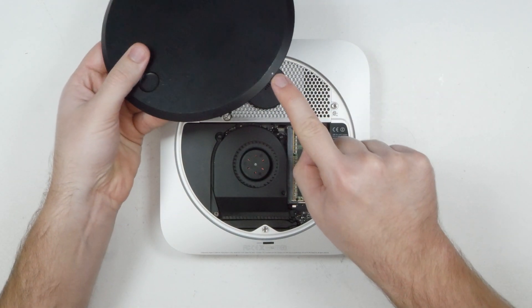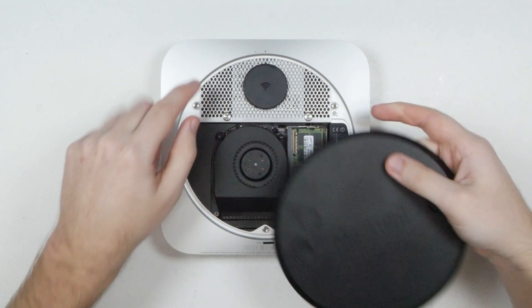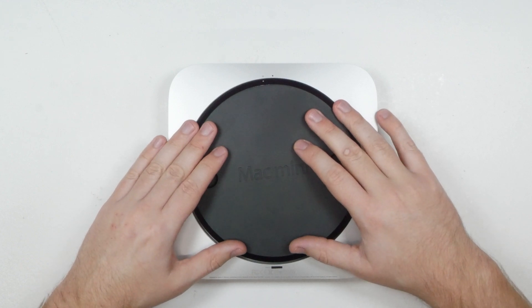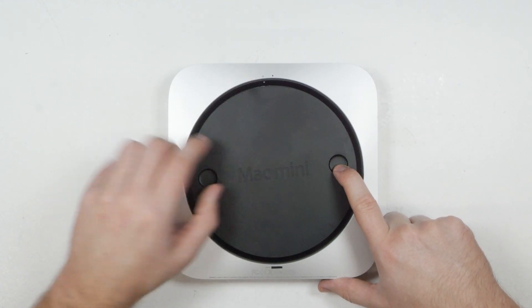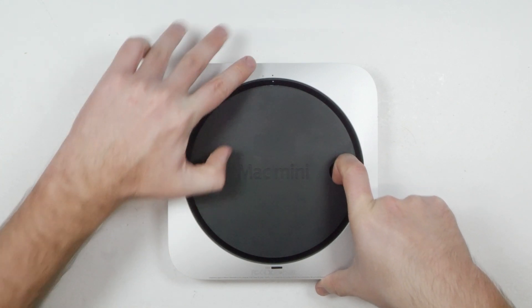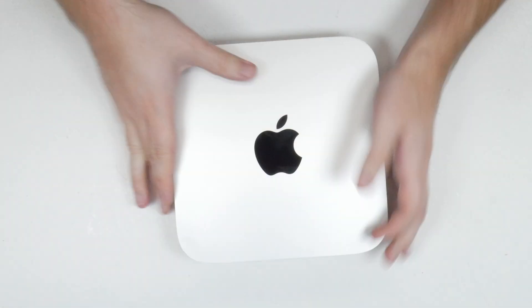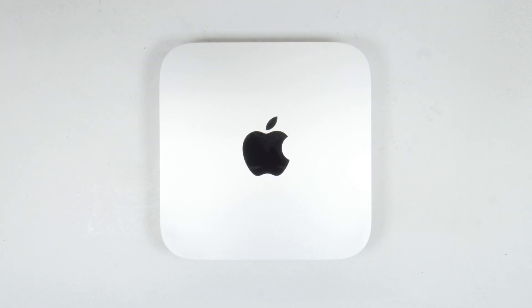The final thing to do is put the bottom cover back on. Make sure the white dot lines up with the hollow circle, hold it over the top, line them up, let it go and push it down. Then get your fingers in the holes and turn the cover clockwise until it reaches the solid circle — the cover is now reattached. That's how you change the storage drive on a late 2012 Mac Mini, the Mac Mini 6.1. If you liked the video don't forget to hit the like button, subscribe for more content like this, and I'll see you another time — bye!